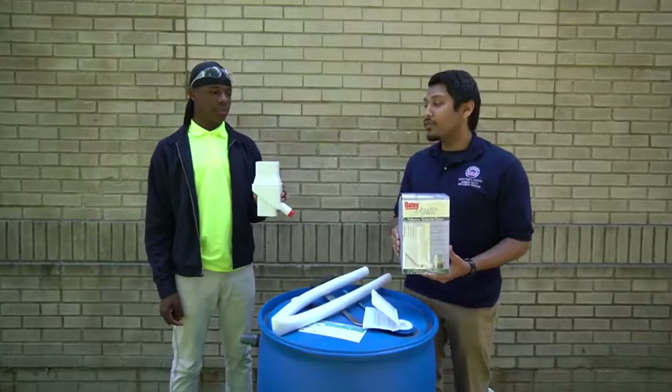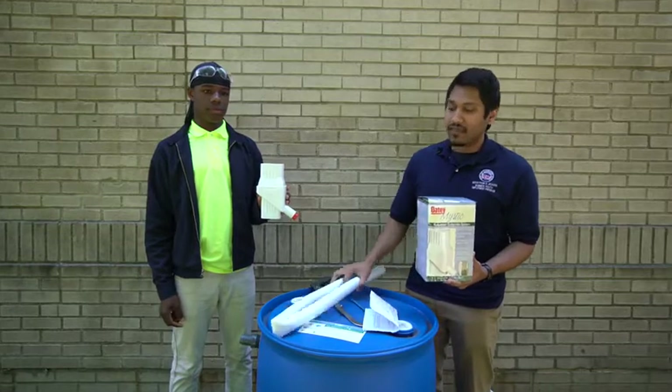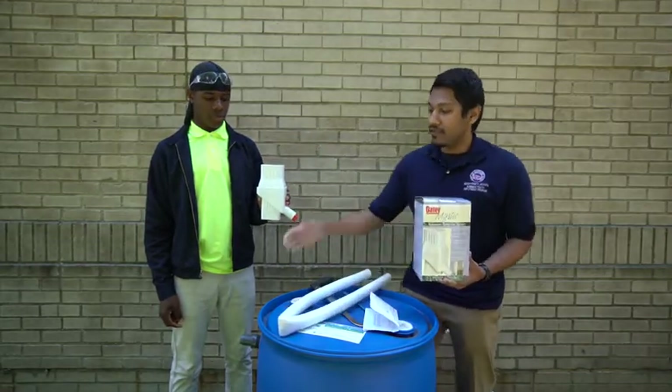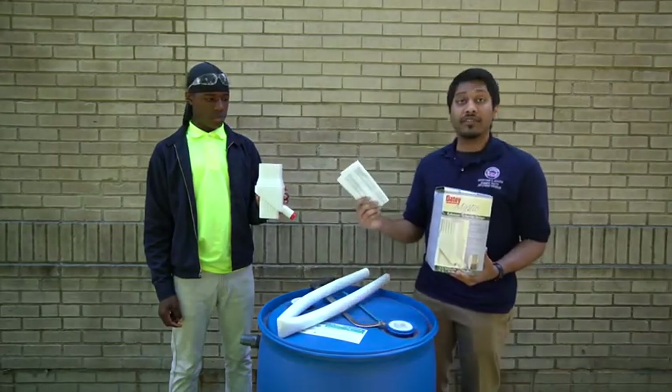You'll receive a box complete with a diverter and a red plug to seal it, a hose that attaches to both your diverter and your rain barrel adapter, and a set of instructions for setup.